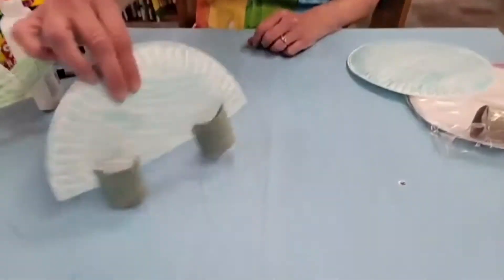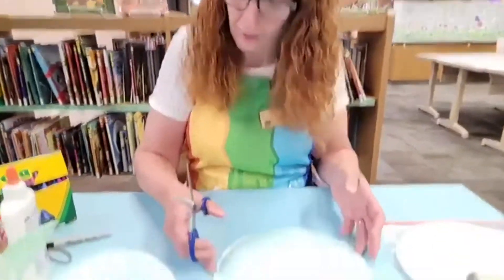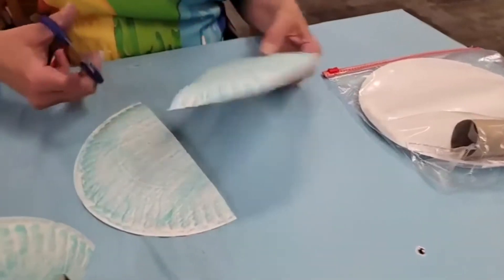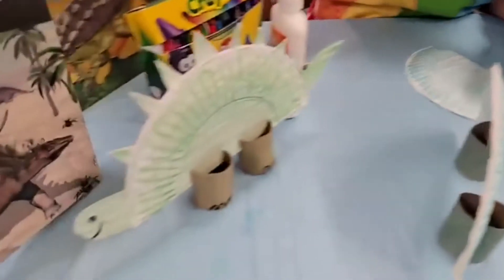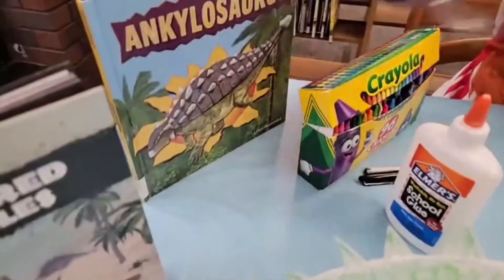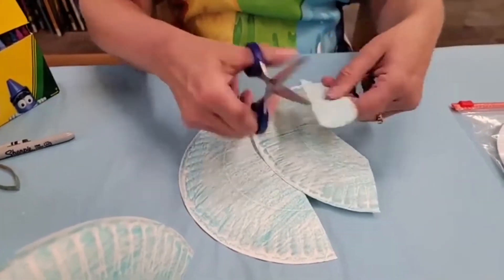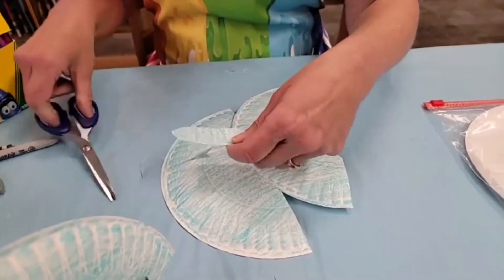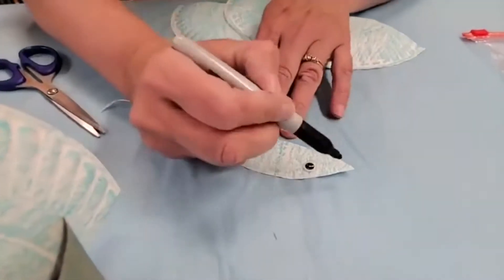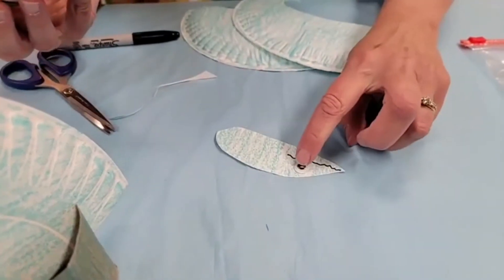Now we have to decorate this dinosaur. So we have our other paper plate that you've colored the same color or different. We don't know what dinosaurs look like, so you can color them any color you want. The first thing I'm going to do is just sort of cut it in half. I'm going to make a head. Now if you look at these armored reptiles over here, they sort of have a pointed head. So let's see, if I sort of make a circle or like an oval and maybe make it come down a little bit. You can design it however you want. And then we're going to put the eye here and make his mouth come in here. That sort of looks like a lizard. So we're going to glue the eye on. There we go.